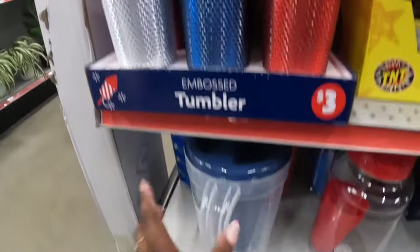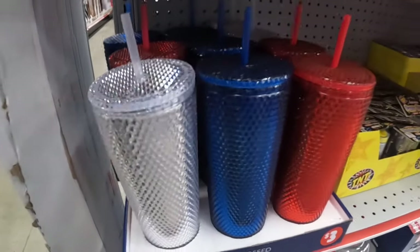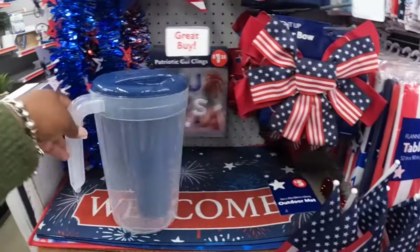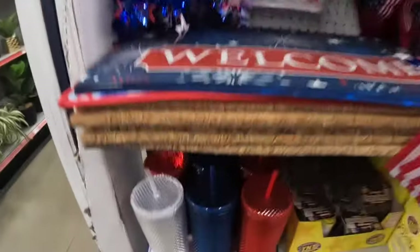They have some of these tumblers — these are three dollars, red, white, and blue. The cups, the flags, and the tablecloths are five dollars. I'm trying to get to these rugs, that's why you see me putting this stuff down.